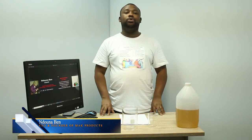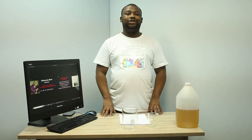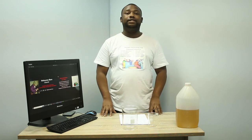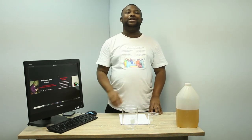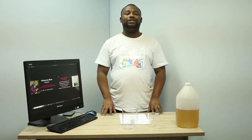Hey guys, welcome back to the channel. In this video I'll show you how to manufacture the pot shining soap. It's a full manufacturing session — as you can notice we do have ingredients here available. Make sure that you remain till the end so that you can master this.